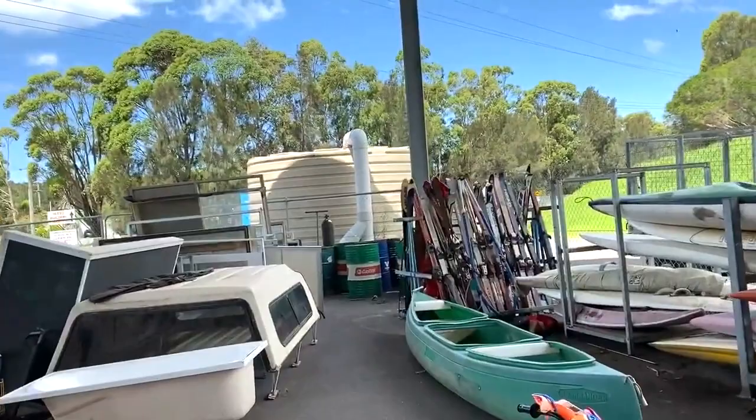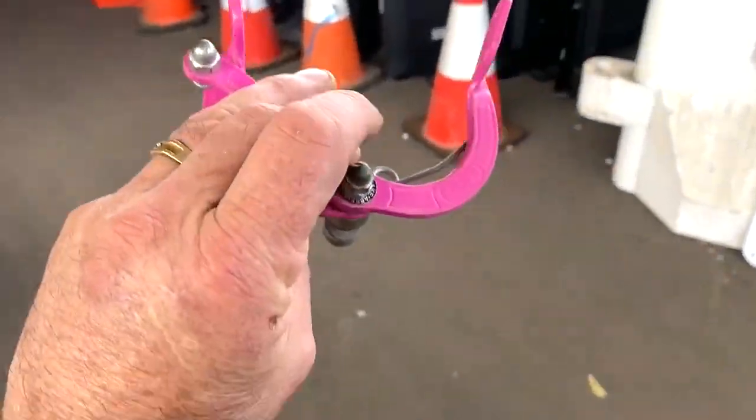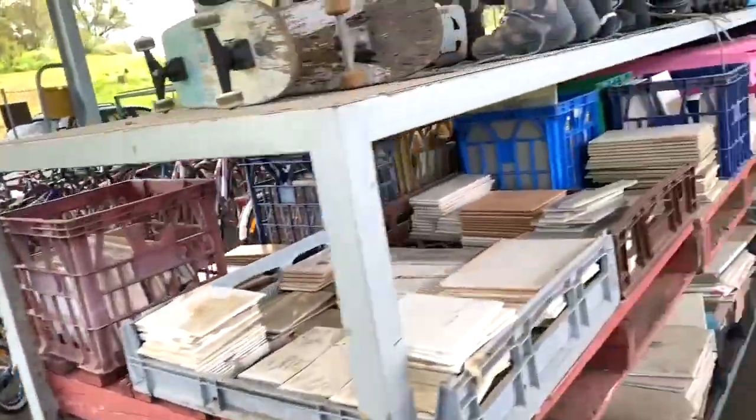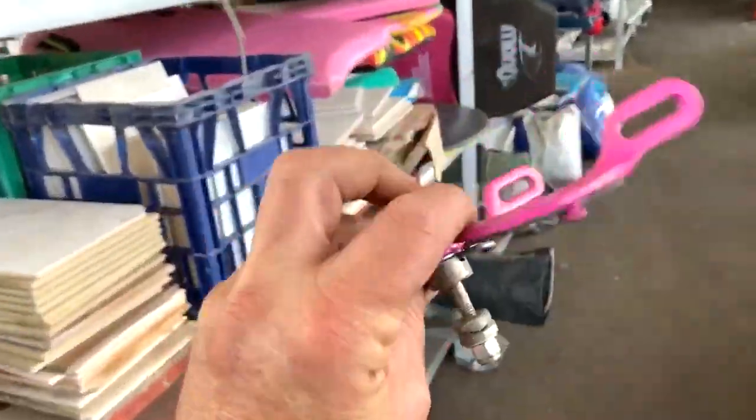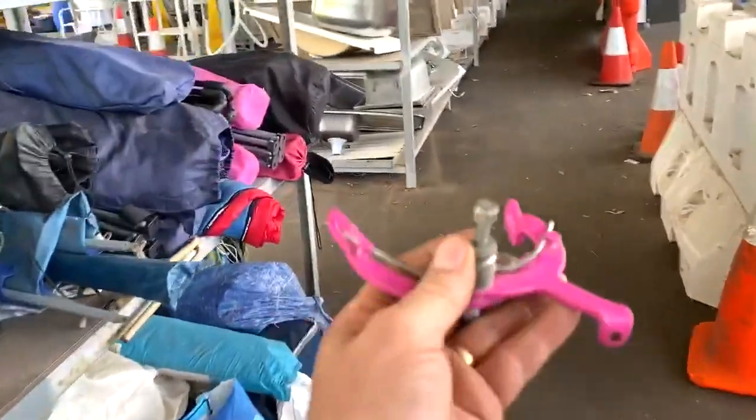I've got to love these reuse places. I've just found these, which I think I might be able to do something with. I don't know what they're asking — let's go and find out.